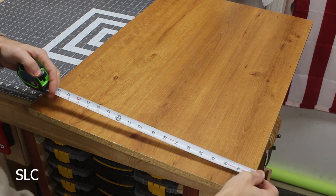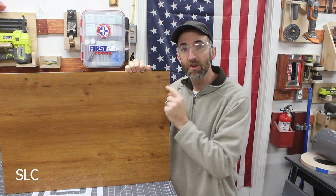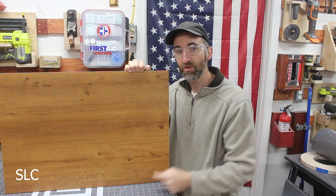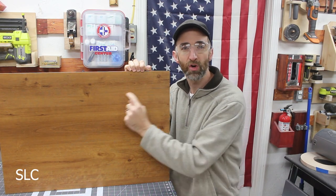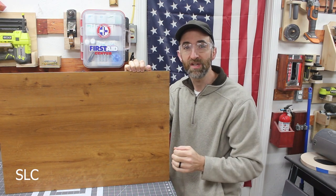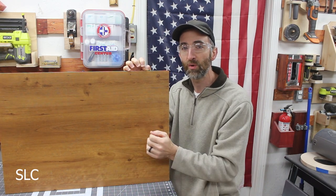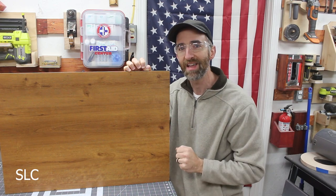Next up we need to measure out your shelf for the appropriate size for your corner. One more thing to consider is the shape of the shelf. Do you want it straight across in the front so it creates a big triangle, or would you like it to be more curved? If you make it a triangle there is much less chance that somebody will bump into it, but if you make it curved it will give you a lot more surface for storage and it just looks a little more appealing to the eye.